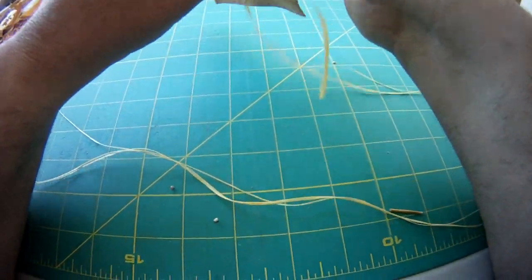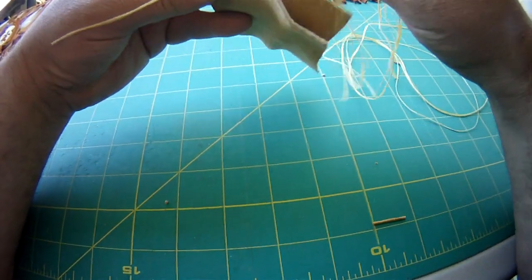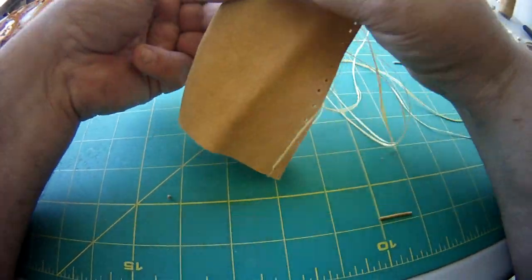Then you start sewing. Leave a little bit of tail to tie, and just in and out all the way.